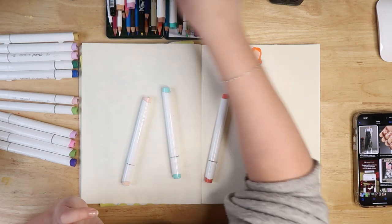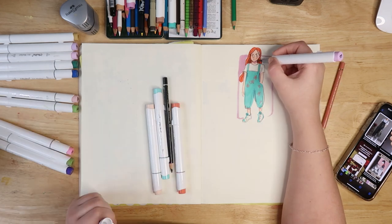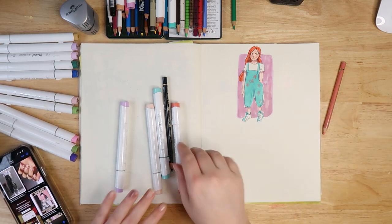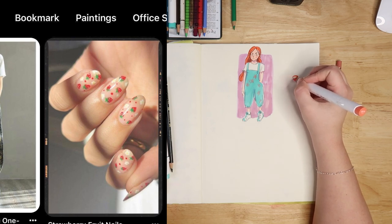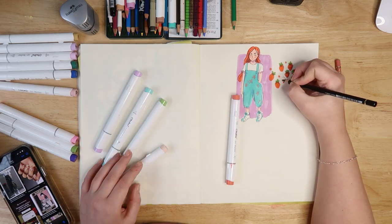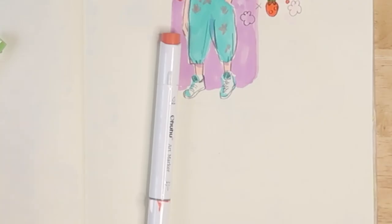Everyone knows that I like to use this black pencil to outline, so I'm going to use that. Where's my sharpener gone? Okay, first one done. Now I'm going to draw this nail hand because there's some cute nail art on it and I want to try and replicate that. Kind of cute - bit odd, but this is the way it works.